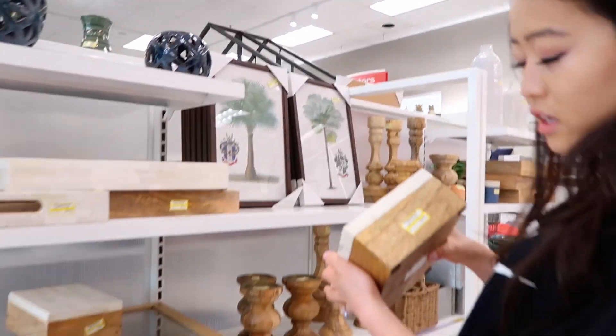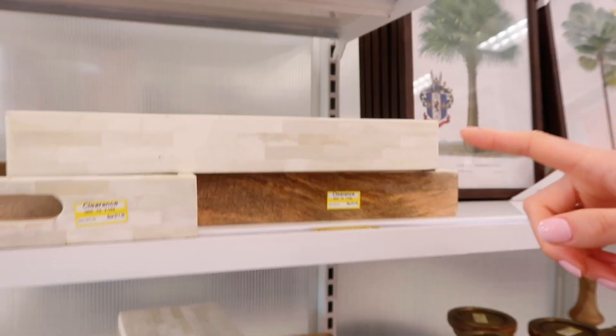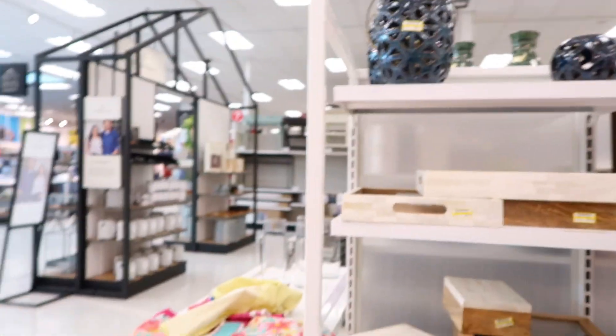We are at Target! What are we going to buy? Everything. Look, you guys — we found sale stuff. I bought this full price. You should have waited! This is so cute.